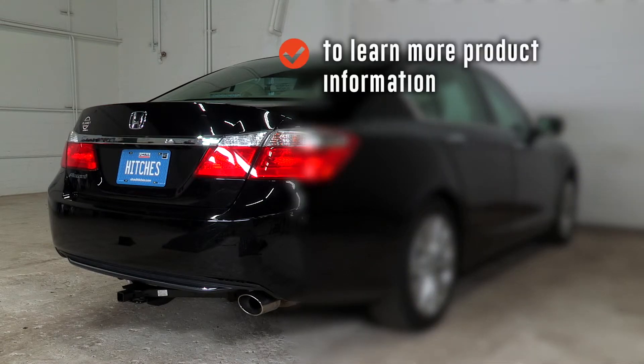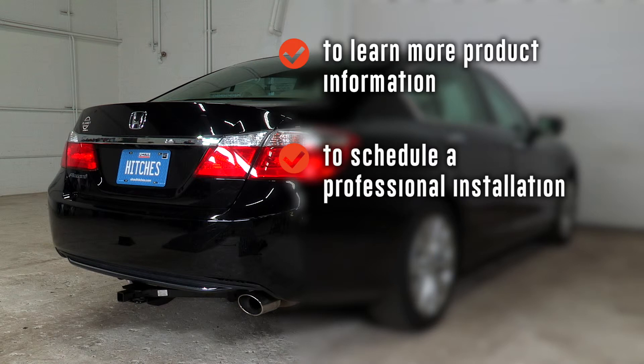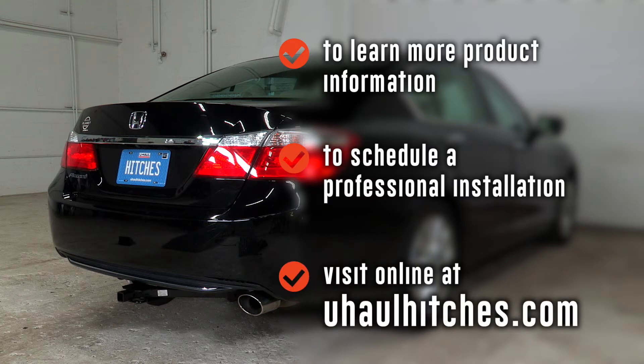To learn more about the product seen in this video or to schedule an installation by a U-Haul Hitch Professional, visit us online today at UHaulHitches.com.